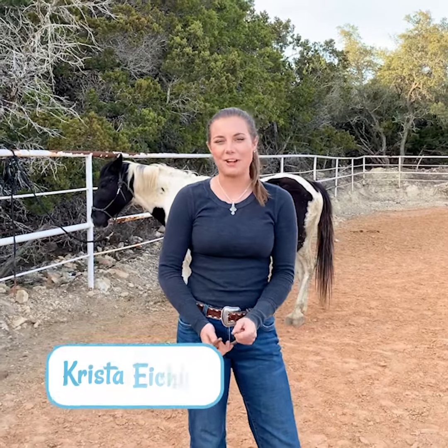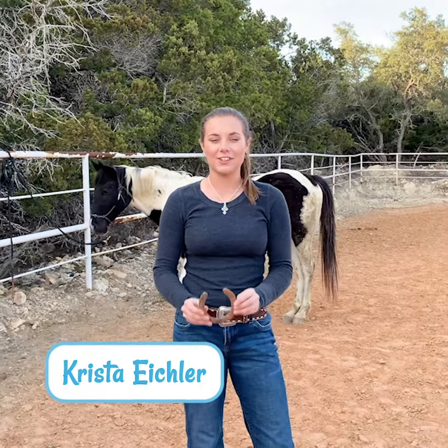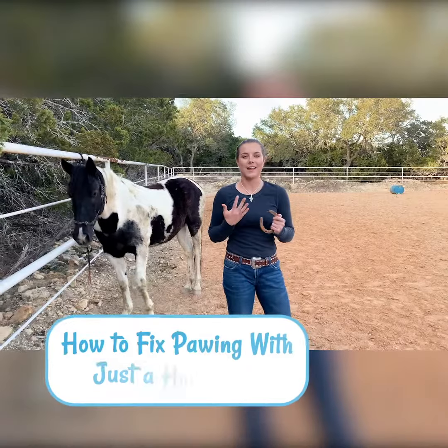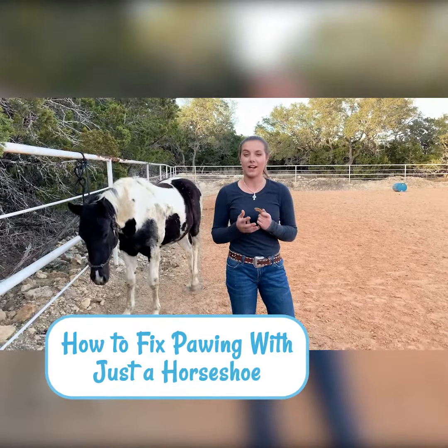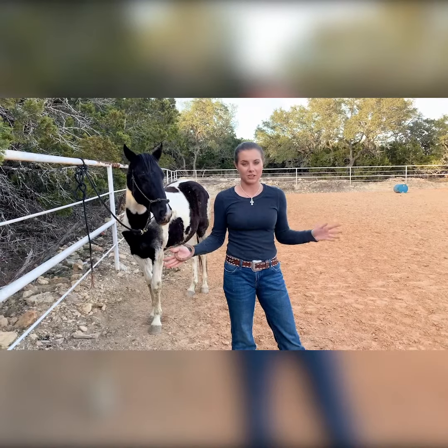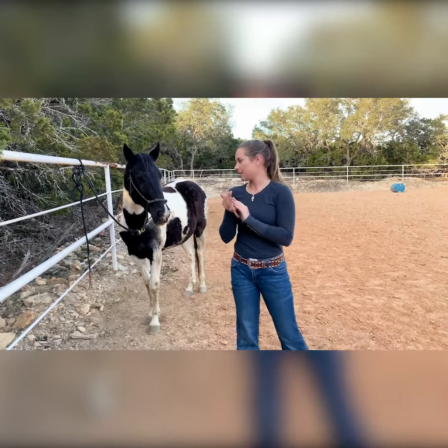Hey guys, it's Krista with Saddlebox, and in today's video I'm going to show you a hack I learned for pawing by using just a horseshoe. It's important to note that pawing is usually a symptom of anxiety, so this is just a temporary fix — this is not a complete solution to pawing.